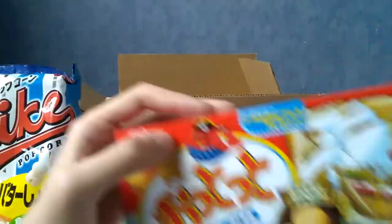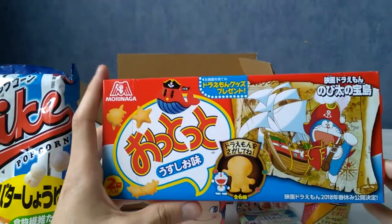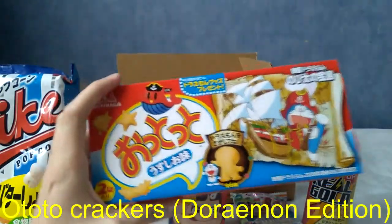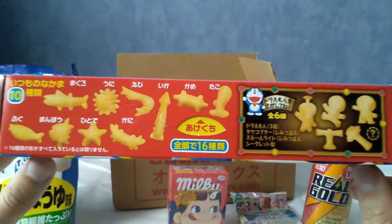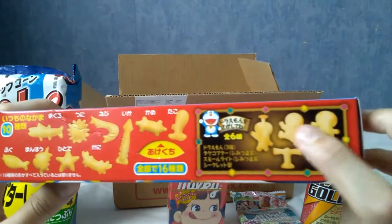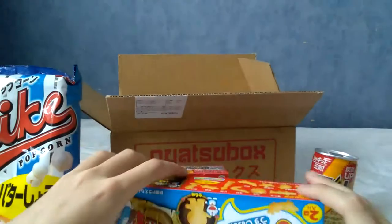I thought this was One Piece for a second, but this is Doraemon instead. I can't remember the name of these, but I had the salad flavour before — basically little flavoured biscuits. These are salty crackers, actually, and this is a special edition with Doraemon as a pirate. There are some Doraemon-shaped pieces, specifically pirate-themed ones, which is pretty cool. I do like Doraemon, though I've never really watched the show or read the manga — I think he is in manga.